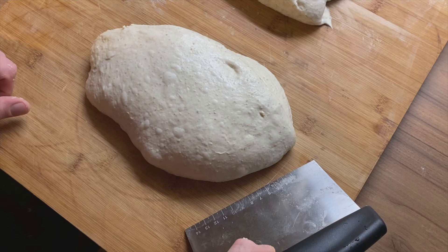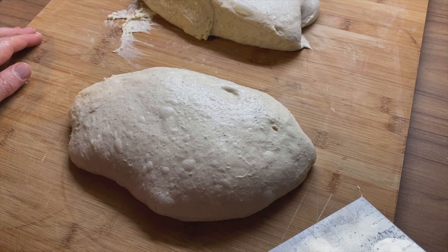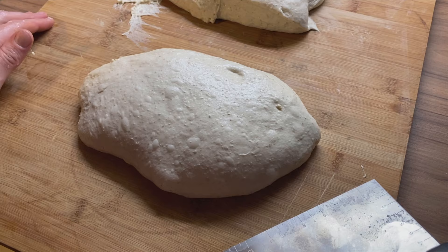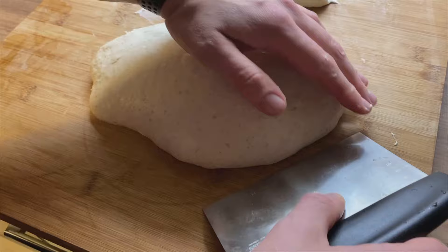I'm going to wet my hand a little bit again. Now we need to tuck the dough over the surface — this only works if your surface is not floured. At the start I was always using a lot of flour but this doesn't work, so we really need it to stick. With the tension we can create a nice-looking ball. I'm going in here with my left hand, pulling the dough a little bit, and you can see it's already nice and round.